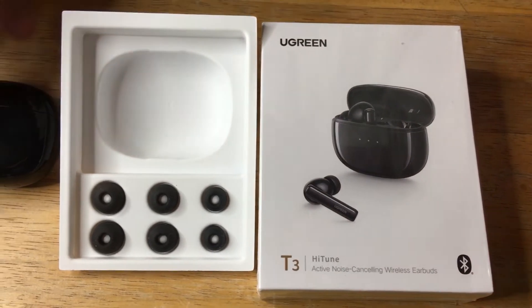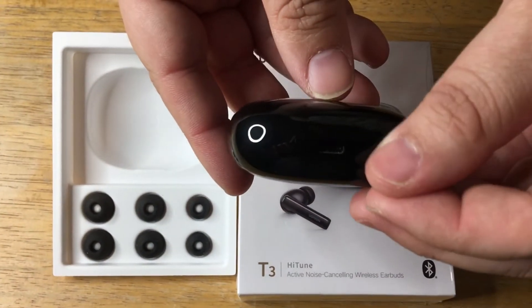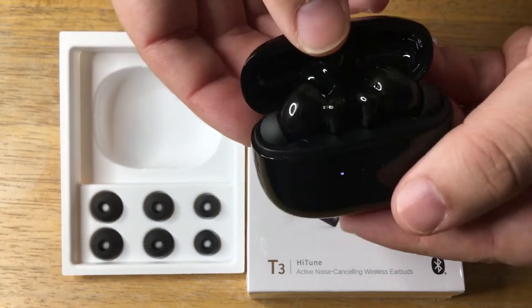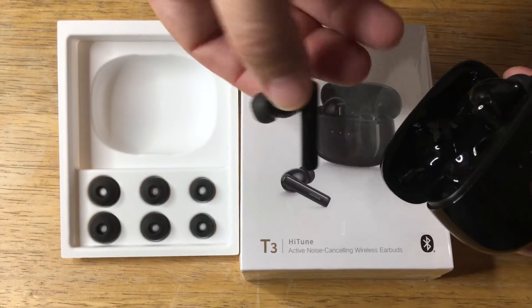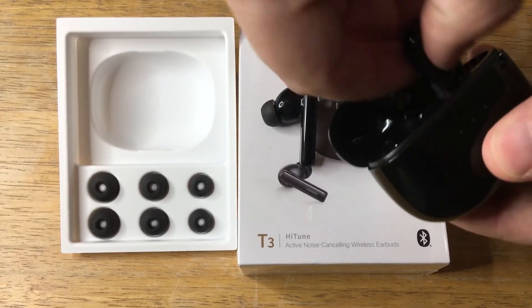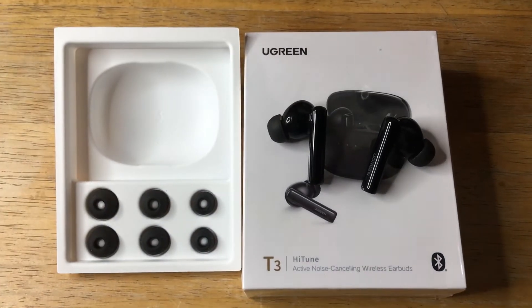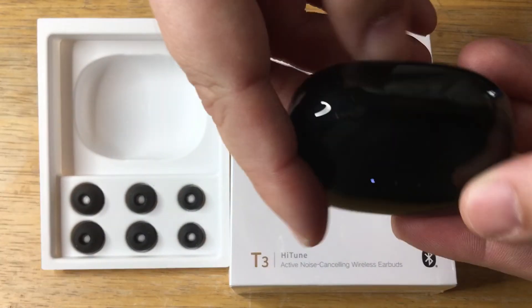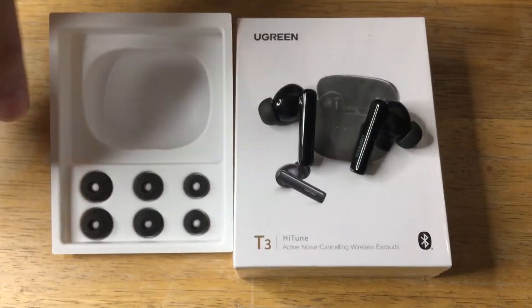This has Bluetooth 5.2. Here's the earbuds case right here — it has USB-C charging right there. This has active noise cancellation technology, and it comes with three different size ear tips for each earbud. The case is a glossy black, so that's nice, with USB-C charging.